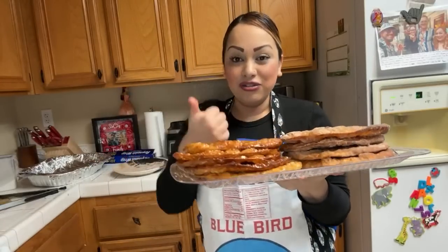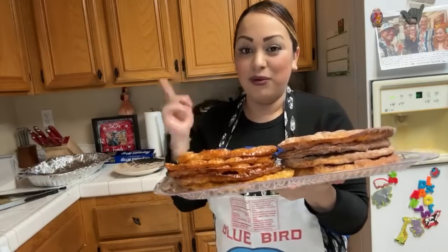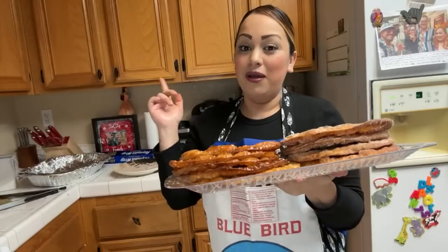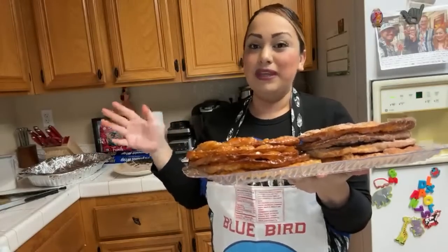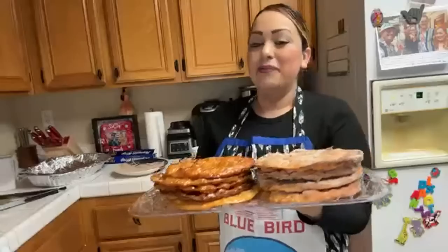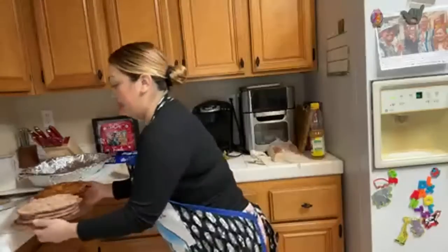Don't forget to smash those likes and subscribe to the channel — put your bell on so you get notified each time I go live. I'm going live on Monday and taking you guys to a new location. These buñuelos will be gone by tomorrow, not even Monday!